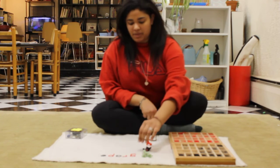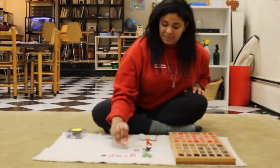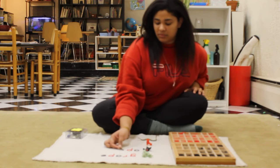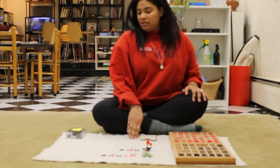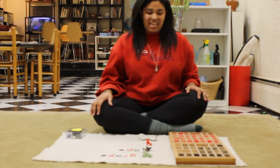For ape, we have a black A, a red P, and a black E. So we're going to keep doing that for the rest of our words — skate and snake.